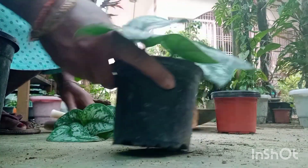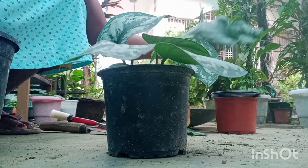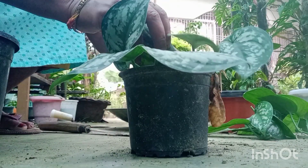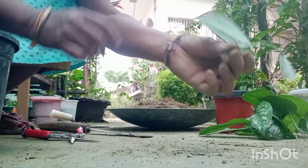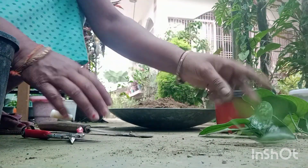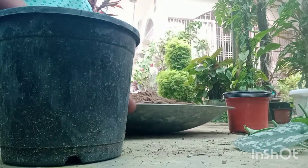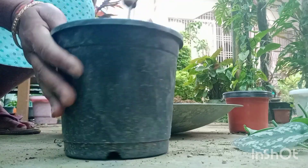Hello everyone, welcome to the cookbook. Here are the methods. Today is a method of the use.